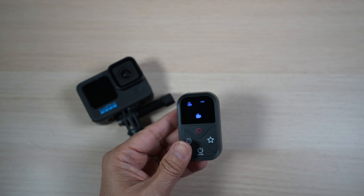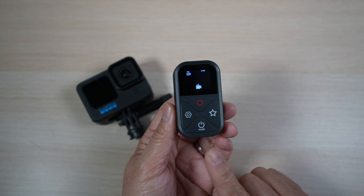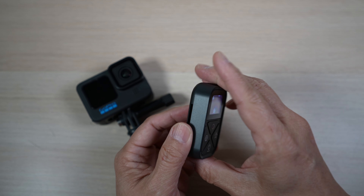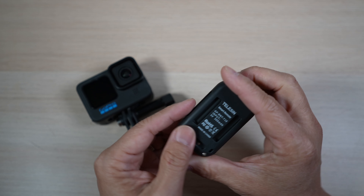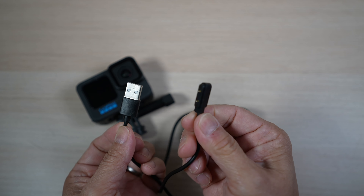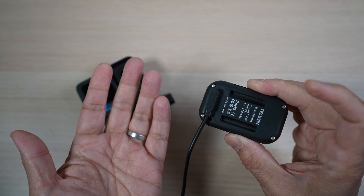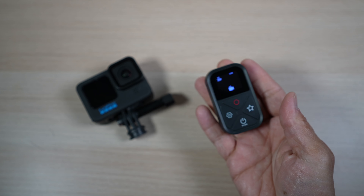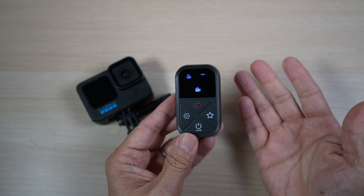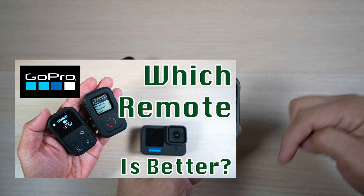It's small and light at only 36 grams. It has a bright LCD screen with four buttons: a shutter select button on the top, a pairing/setting button on the left, a start button on the right, and a mode/power button on the bottom. There are slots for the strap in the back and contact points for charging. The magnetic charging cable has USB-A on one end. It takes about two and a half hours to charge and usually lasts about 10 hours of use. It works like the official remote and is much more affordable. For a detailed comparison between the official GoPro remote and a third-party one, check out the video link in the description below.